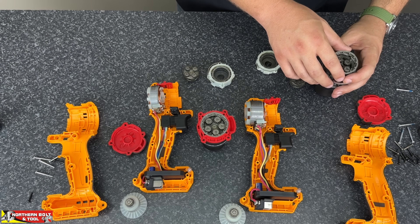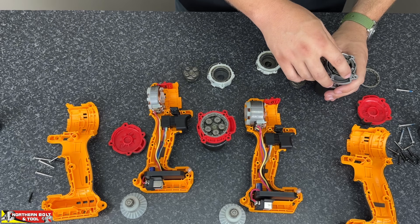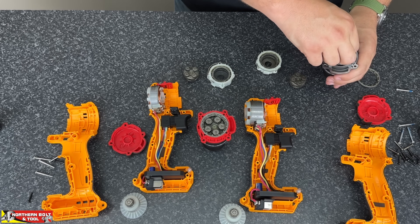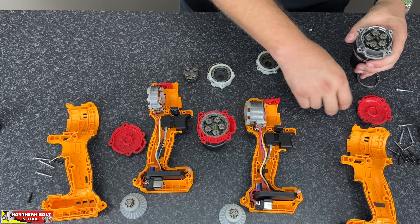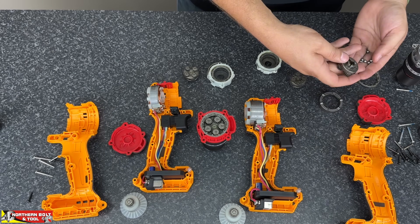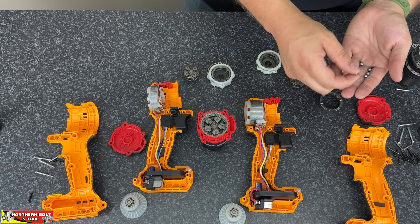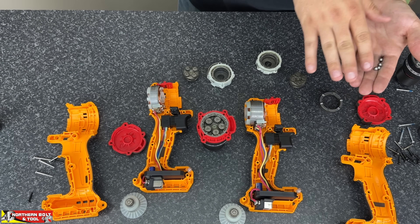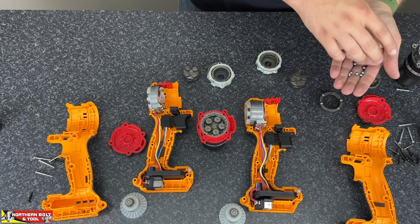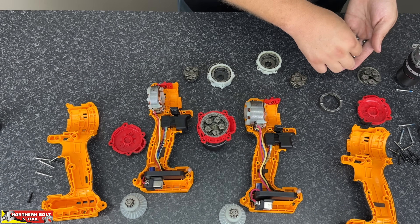Alright guys, we're going to take this apart. I did have a little mishap where things fell apart, and I've been trying to reassemble everything — it is a little difficult because I also don't know exactly what I'm doing. You'll see a whole bunch of little ball bearings falling out. These are all the components of the impact function. What happens is these little balls create tension, and once the setting on the clutch has been hit on the front of the tool, it clicks over and that's what causes the impact function.